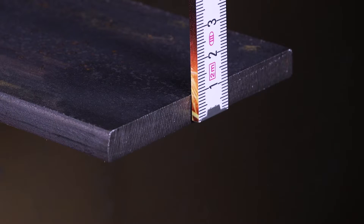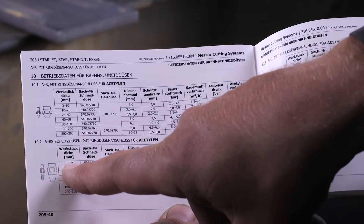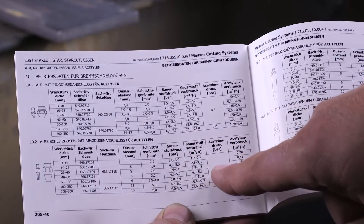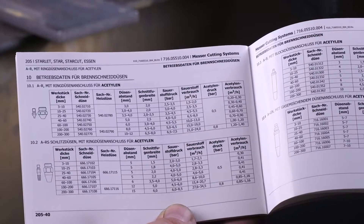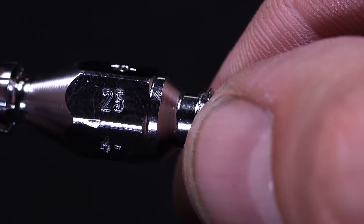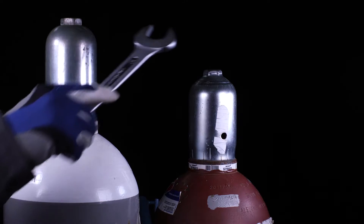Measure the sheet thickness — in this case 10 mm. Select the appropriate nozzle for the torch and gas type, then determine the required operating pressures depending on the thickness of the workpiece. Make sure that the information on the nozzle matches your selection: type of nozzle, manufacturer, cutting range, and oxygen pressure are indicated on the nozzle. A mixed connection is not permitted.